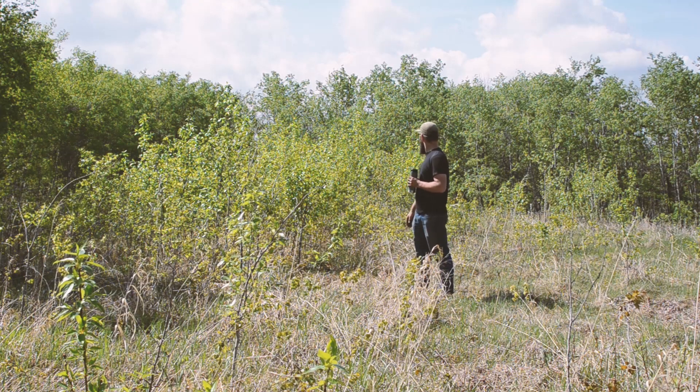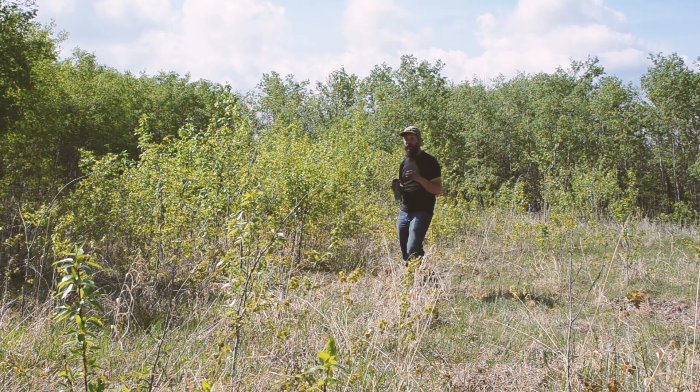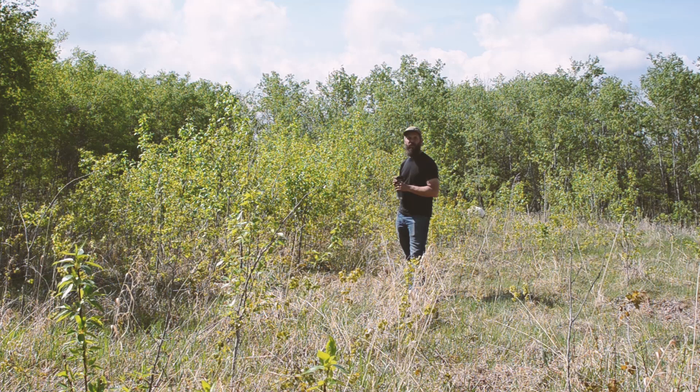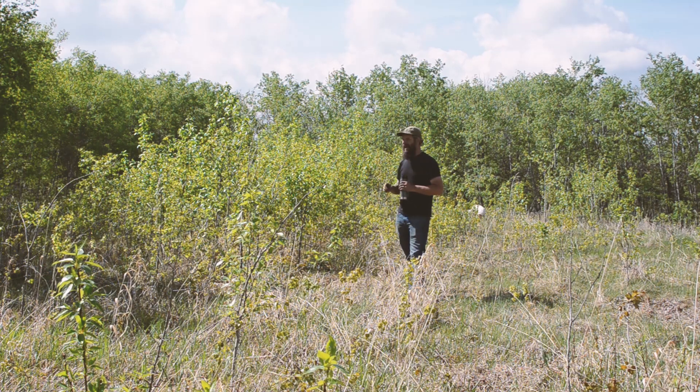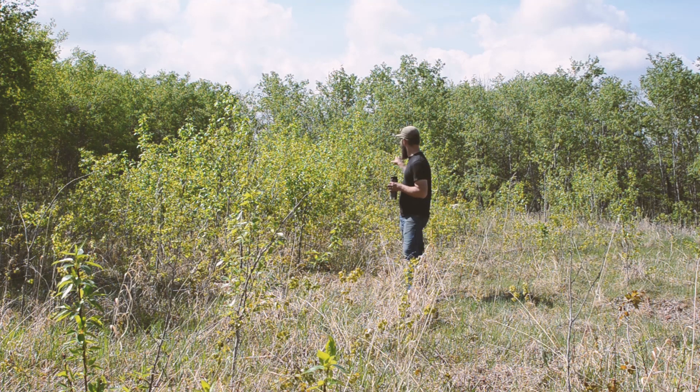This is maybe four or five years worth of growth in the big trees, probably four. And we want to encourage these guys to really take off. So one of the things we'll do today is take the loppers and just go through and thin them out. So where we've got just way too many stacked right close to each other, pick the good one and knock out the other two. And that'll encourage this to be a nice healthy stand of trees.